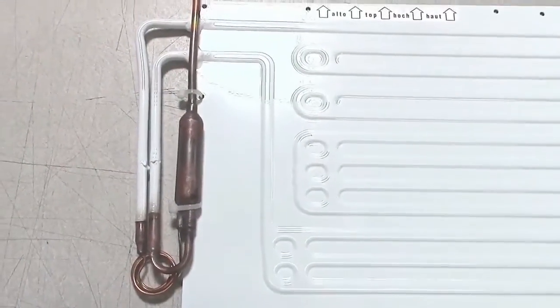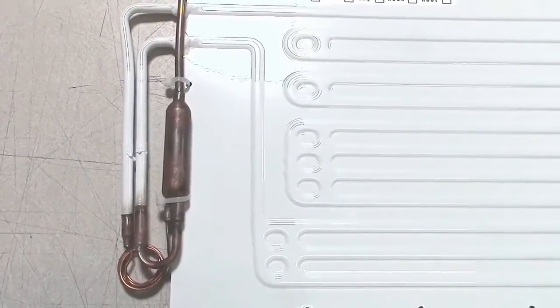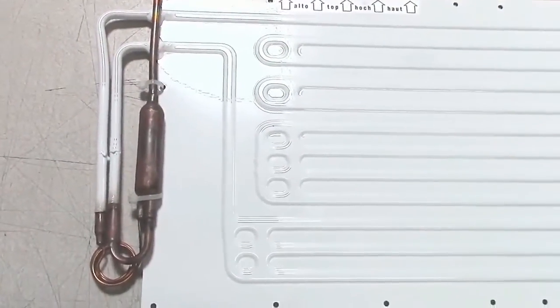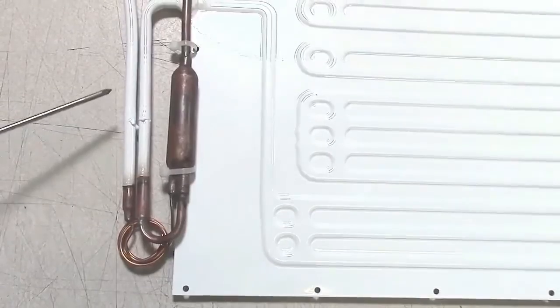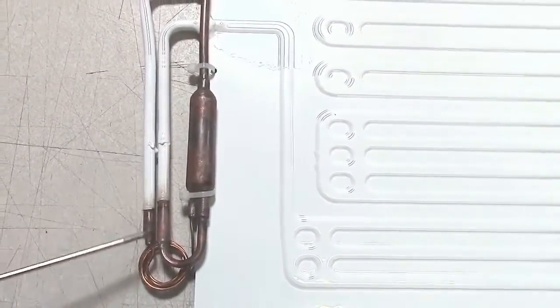If the system seems to run for a couple of minutes and then stop — you can see some frosting starting on the plate and hear a little bit of gurgling but then it stops within a couple of minutes — that is an indication that there is probably moisture in the oil in this area, and once it gets down to a certain temperature it will freeze and block the end of the cap tube.